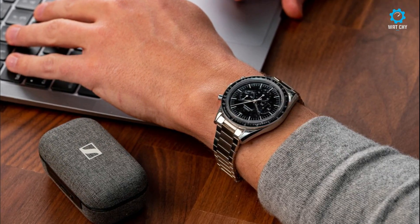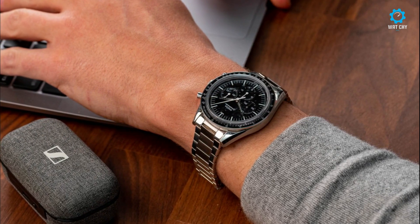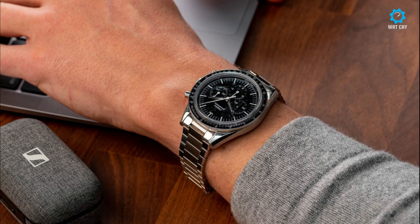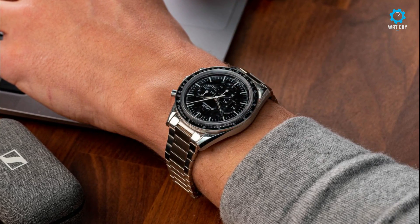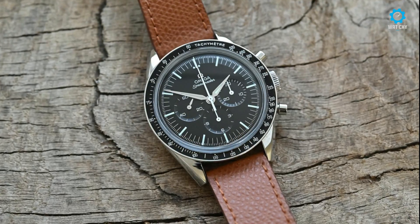The secret lies in its four-pillar collections derived from Omega's greatest success stories: Seamaster, Constellation, Speedmaster, and DeVille. And today we are going to review five of these amazing watches.